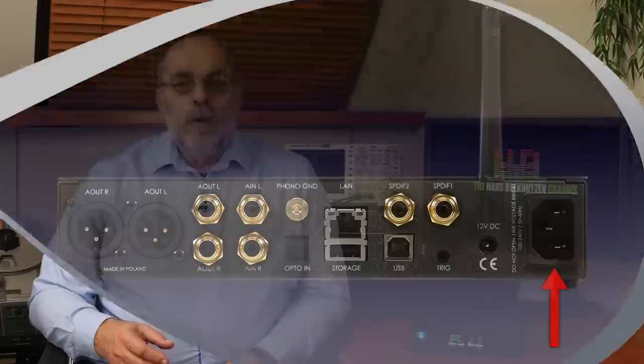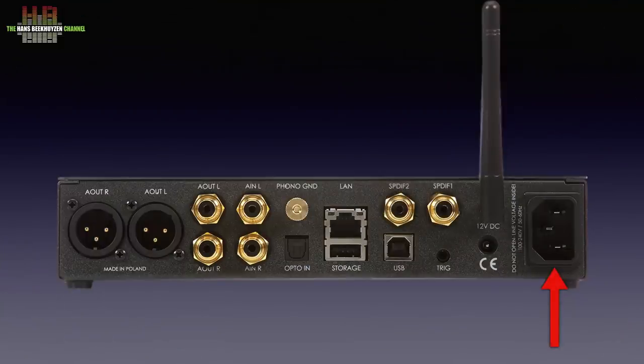The rear differs clearly from the Brooklyn DAC+ since the input options differ. On the right is the IEC mains input, with to the left of it a 12-volt DC input for a higher quality external power supply. The internal power supply is a decent switch-mode type, but if you want better sound from an external power supply, select an audiophile-grade one capable of delivering at least 5 amps, like the Syntax Extreme Performance Linear Power Supply I use.